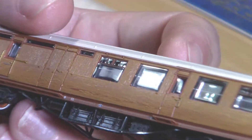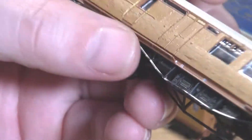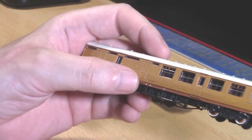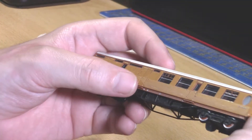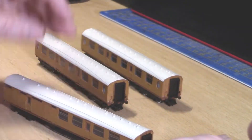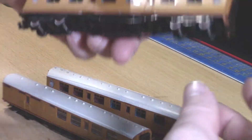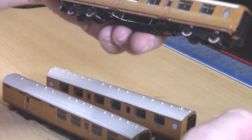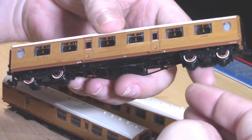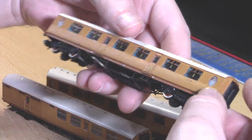It hasn't actually bumped the price up all that much — the price for any of them is £33.95. They only come in three varieties: the third brake, the composite, and the first class. They're all corridor coaches, and they do have NEM pockets. The wheels also have a very nice lining on them, so I have to commend Graham Paris on the amount of detail added here.